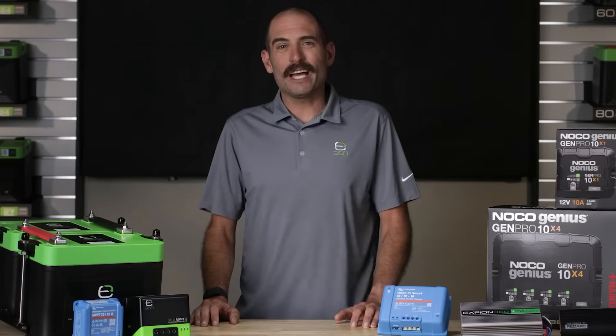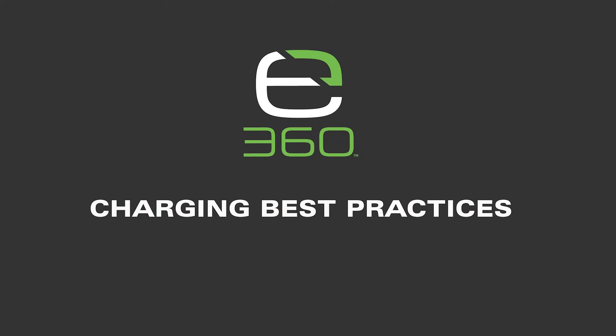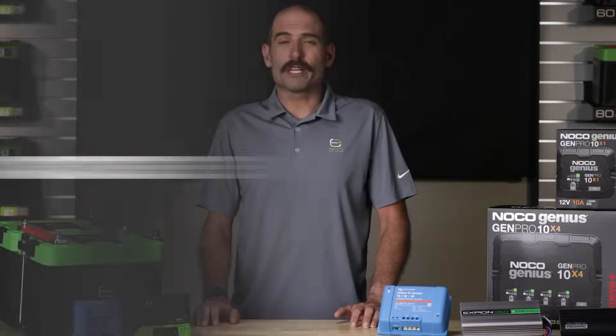Hello, I'm Matt. Welcome to Xbeyond 360's educational series. In this video, we're going to take a look at charging from more of a technical support perspective for best practice and troubleshooting. Let's start with best practice.